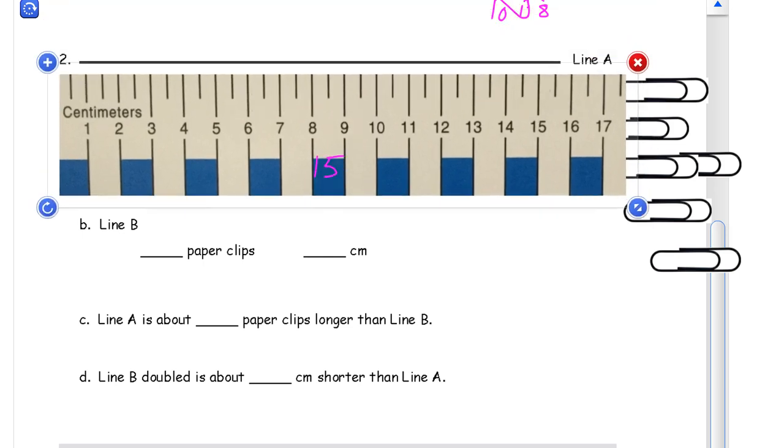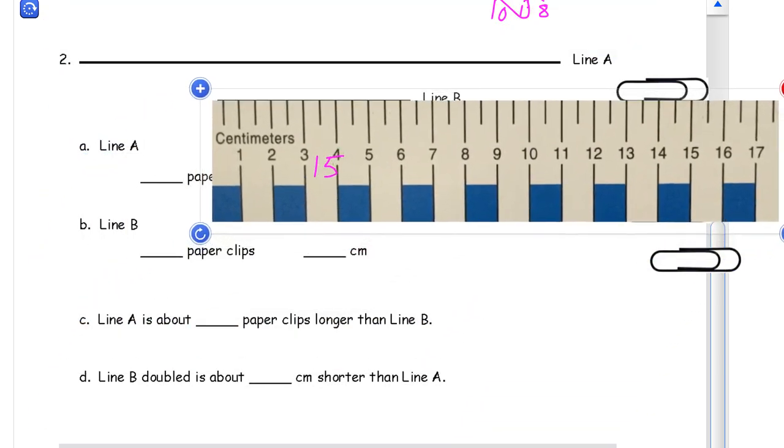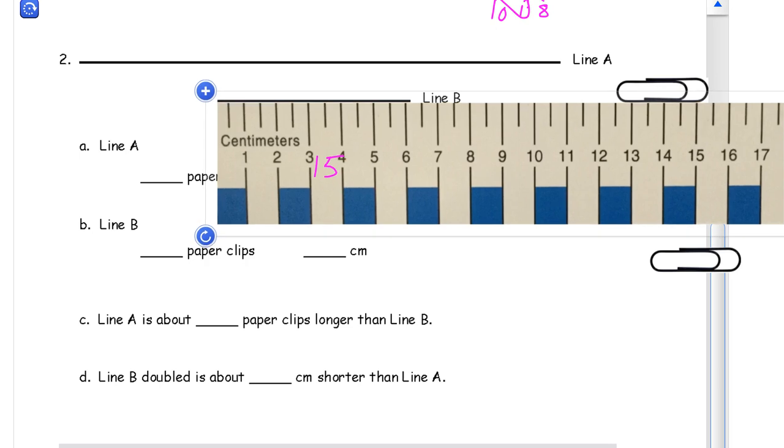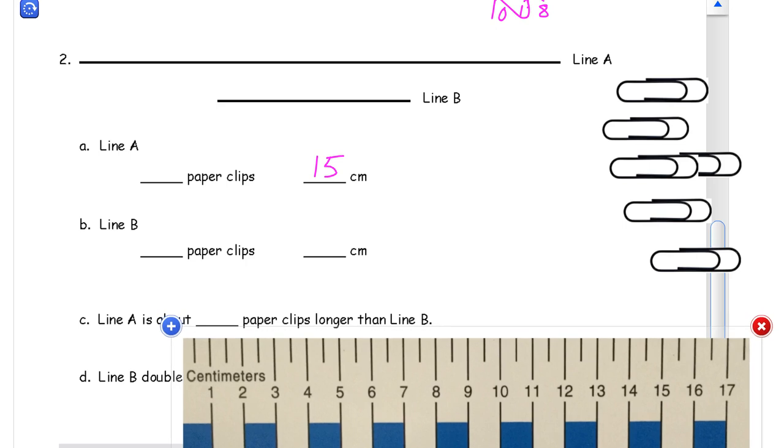And then in centimeters, line B. It ends right at six. Line B is six centimeters.